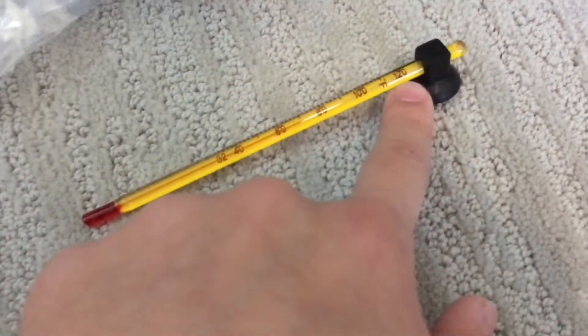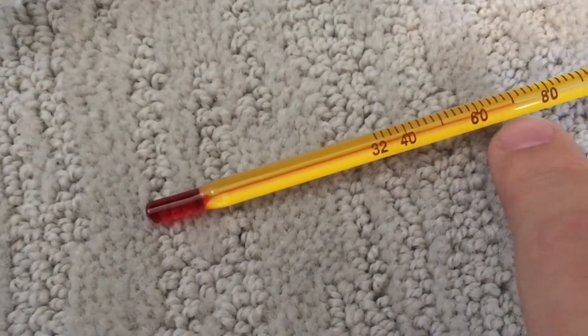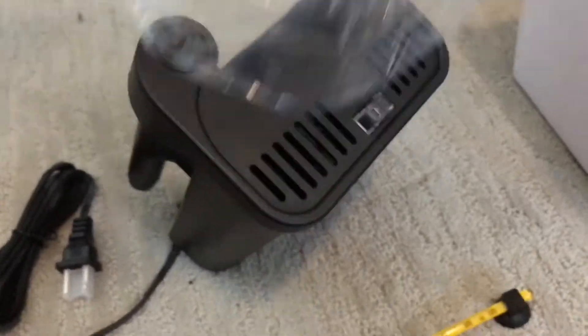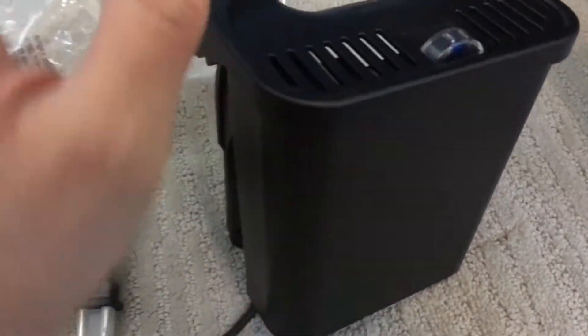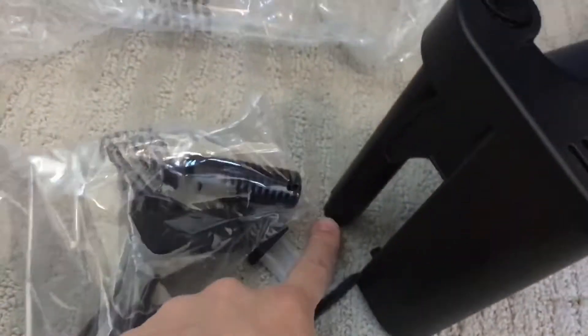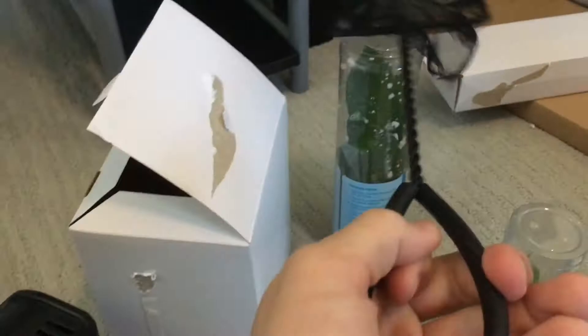Here is the thermometer — all the way up to 120 degrees. I don't know why you would have a fish tank that hot. Right now it's reading right at about 72. Here we have the filter plus filter cartridges. Supposedly this filter is very very silent and very very quiet, so I'm going to test that out in a bit. Then you've got this thing which goes on the end, that goes inside of that, and then you've got the net — Top Fin net.